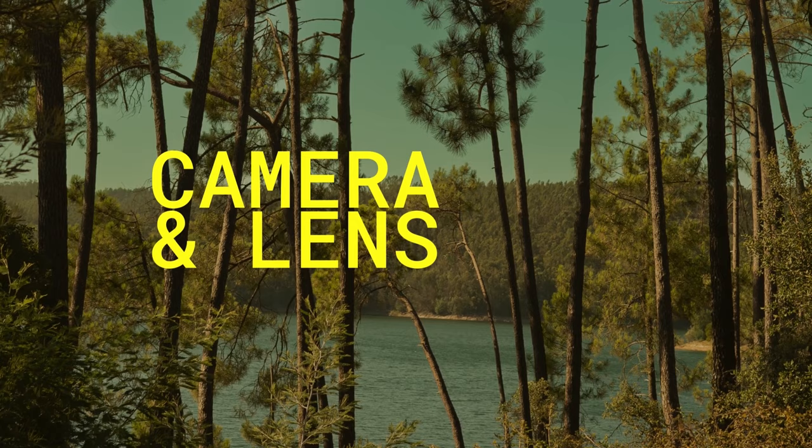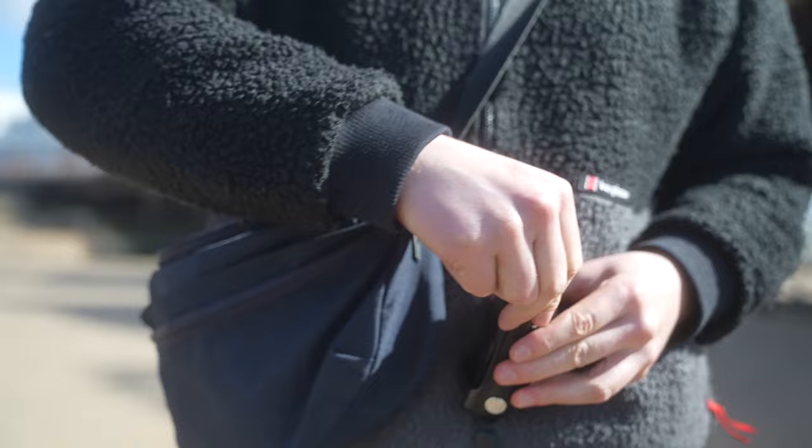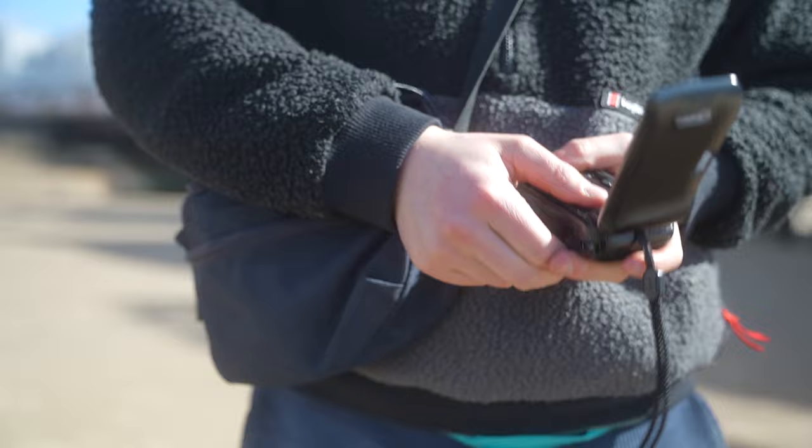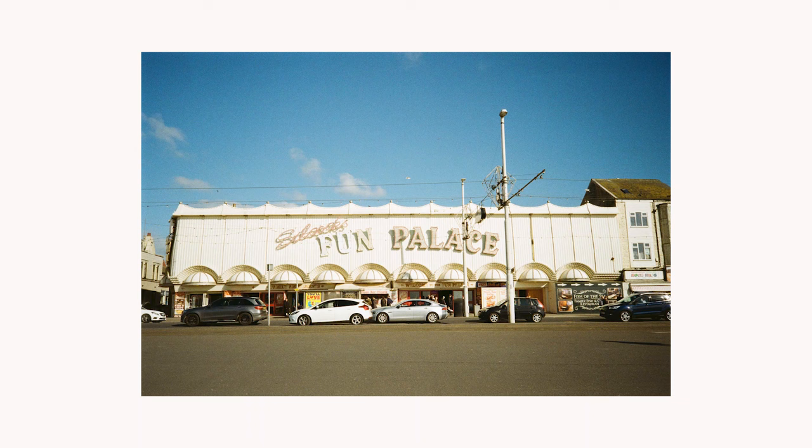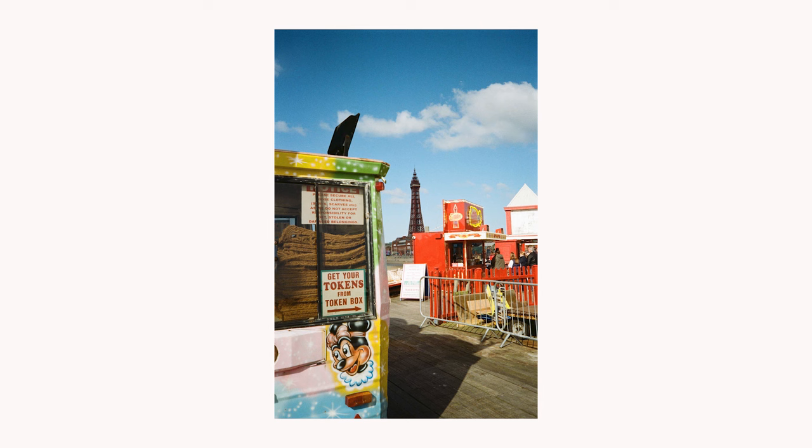First off, what's a workman without any tools? You're going to need the right camera and the right lens for the job. If you just want to shoot quick shots of your friends slamming tequilas then you want a point and shoot. The Olympus Mju 2 is hailed as the king of point and shoots, but for basically half the price you can get the Olympus Mju 1. You'll basically get all the same kinds of shots but save £100, which you can put aside for, you know, getting your arse tattooed or whatever.